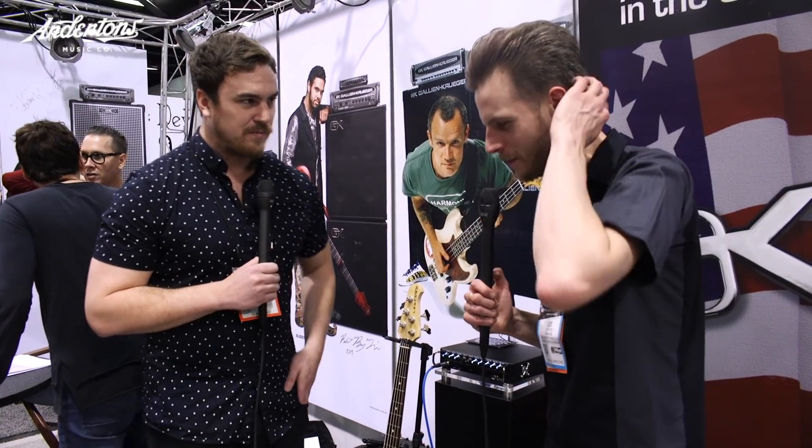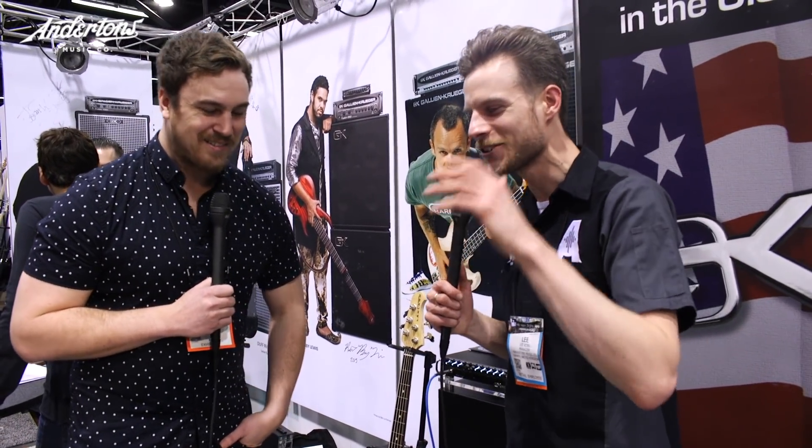We keep the MB range at the moment, so I'm sure this is going to be a nice addition, especially seeing how well the Plex has done. The response to the video we did with that was great — we've got so many people coming down to the store saying, 'Right, before I buy it, just talk me through it again.' Once you get past the learning curve, you can really unlock all the different features.